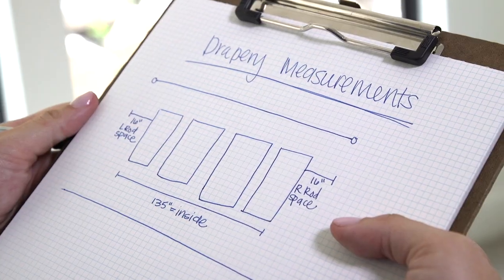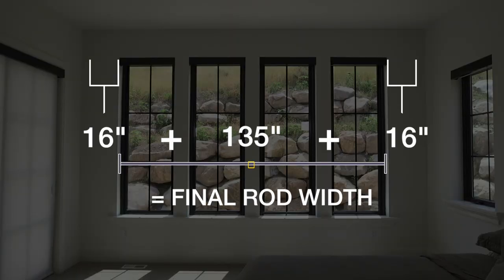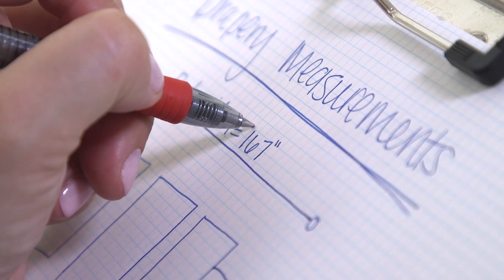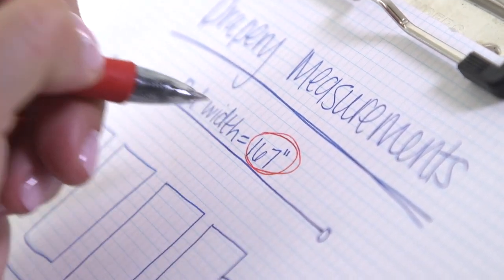Now we're going to add up those three measurements. That is going to give you your final rod width. In this case, our rod width is 167 inches. You're actually going to be using this number when you place your order for your rod.